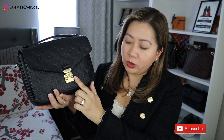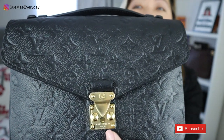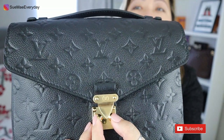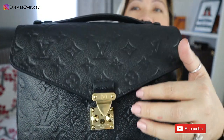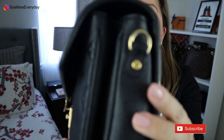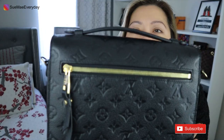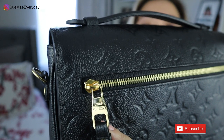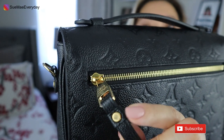It's all gold hardware with the logo on top and 'Louis Vuitton Paris' on the bottom. This is an S-lock — you squeeze these two buttons together and it pops open. There's gold hardware on the sides where the straps click on. In the back, there's a gold zipper with 'Louis Vuitton' on the zipper pull as well.